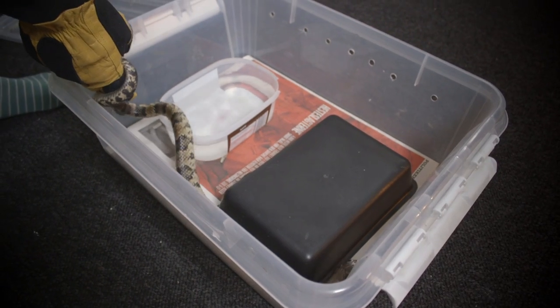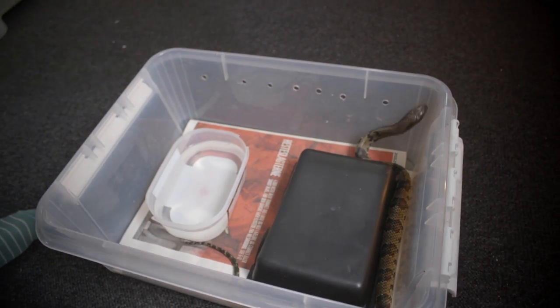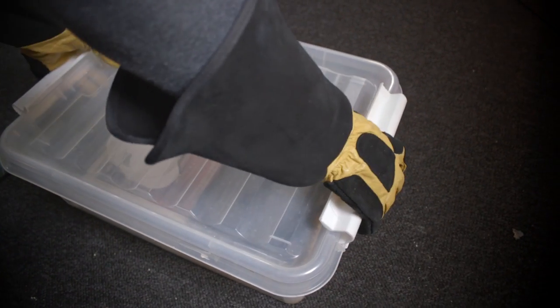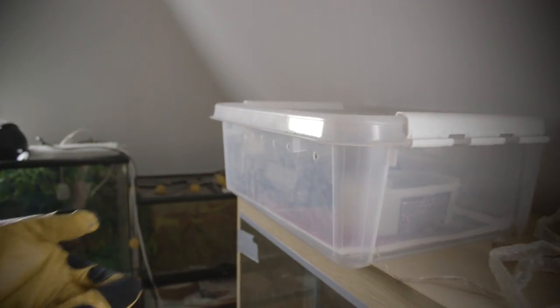This is the box that we're keeping them in right now — it helps with the humidity. As you can see we have drilled holes on the side to make sure that they get plenty of air. And that's pretty much it.